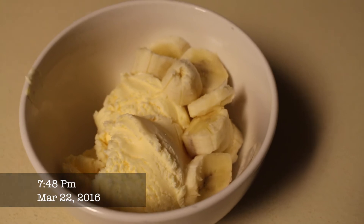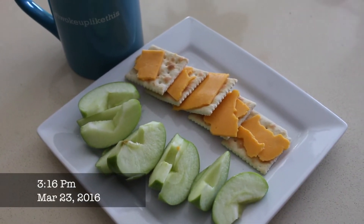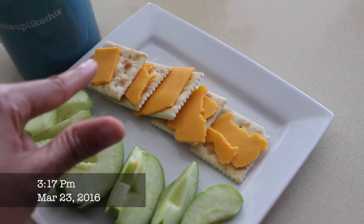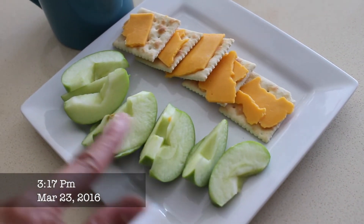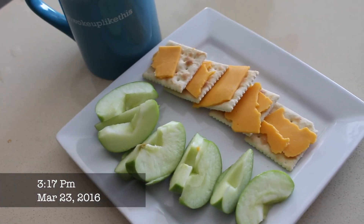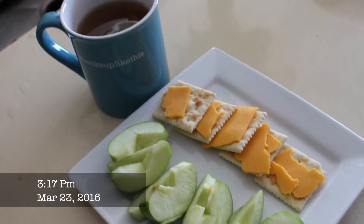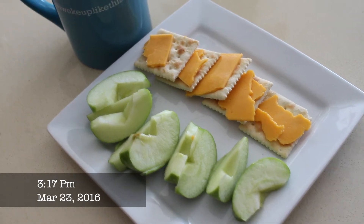We are on Day 3, Meal 1. I'm eating pretty late — it's three o'clock; I've been running errands all day so this is my first time eating, which is not good. Five saltine crackers with a slice of cheddar cheese, a small green apple, and some green tea. The meals are very, very light on the third day — I think it's so you can lose the most calories. I'm kind of glad I'm eating late because the meals are so light.